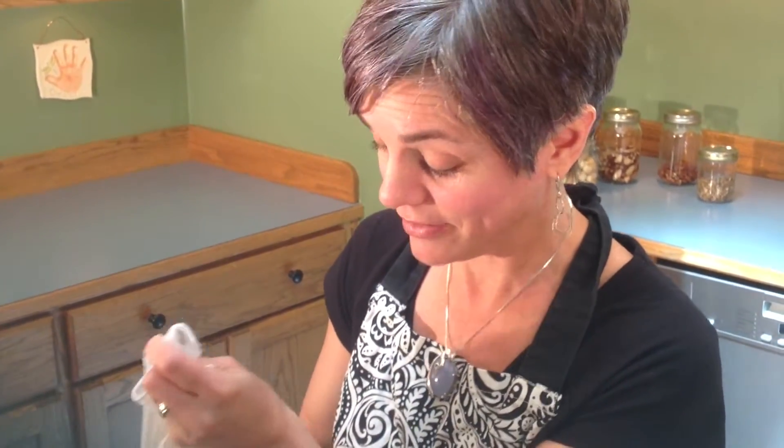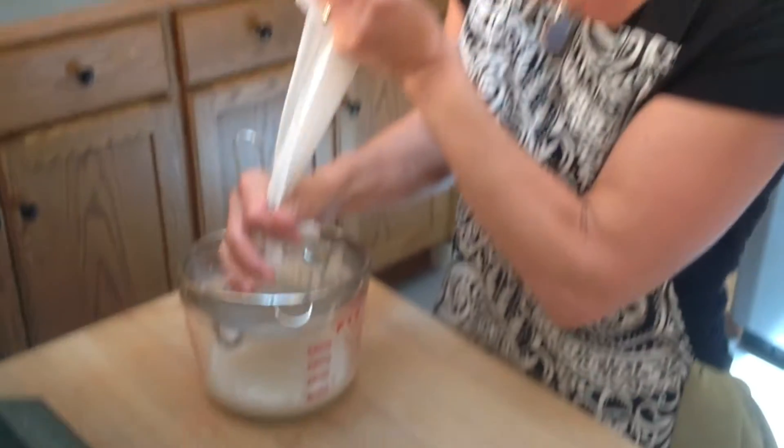This is really, really fun and a great thing to get the kids to help with. Our daughter Olivia loves to make her own nut milk. She feels very empowered. So exciting.